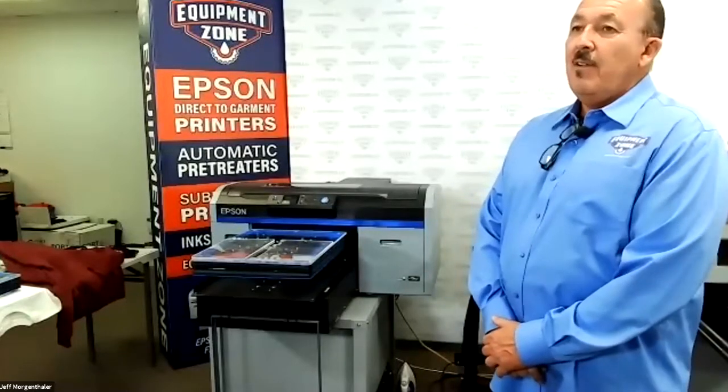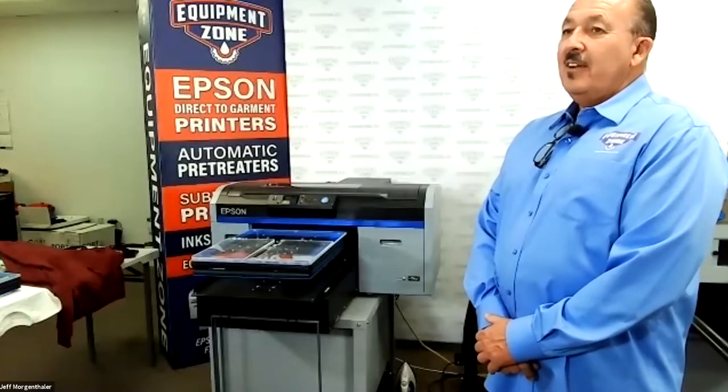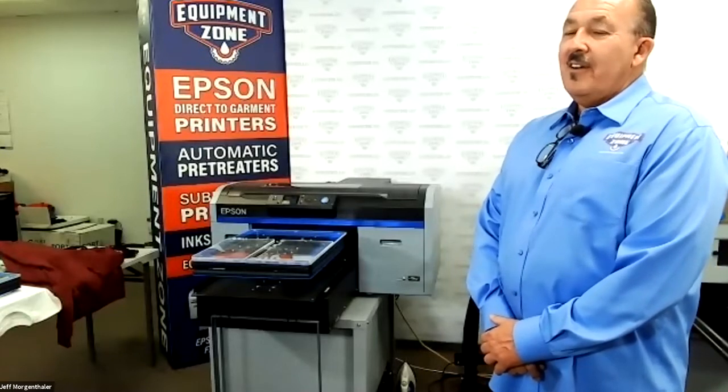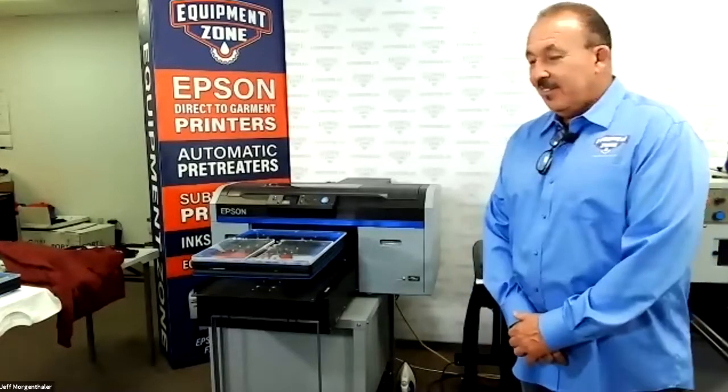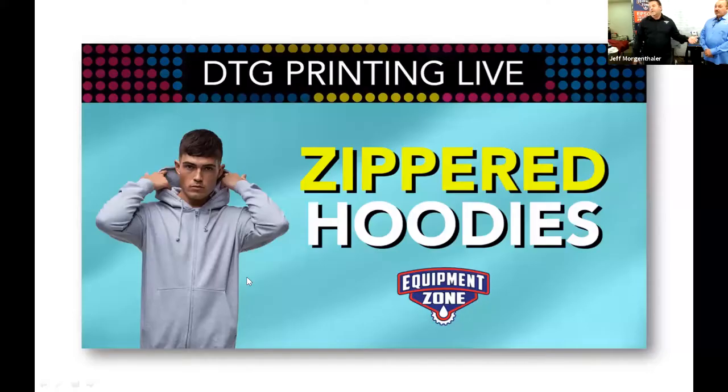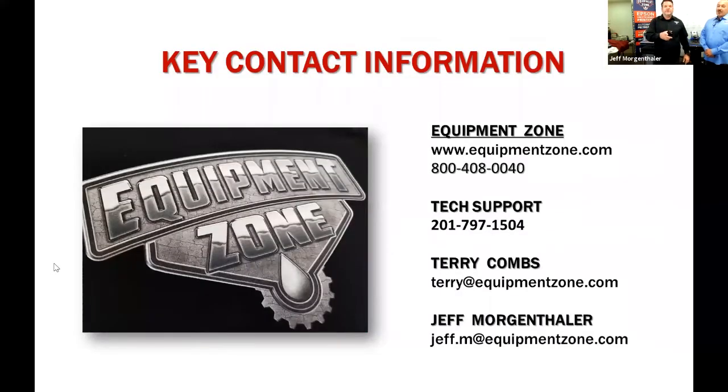Do we have any other questions? Man, did we just nail it all in about 25 minutes? I want to thank you guys for your time today. Feel free to give us a call. You can email jeff.m at equipmentzone.com, or support at equipmentzone.com if you'd like, if you have a question for Roy. Stay tuned for future webinars. Thanks everybody — have a great day, have a good one, be safe.